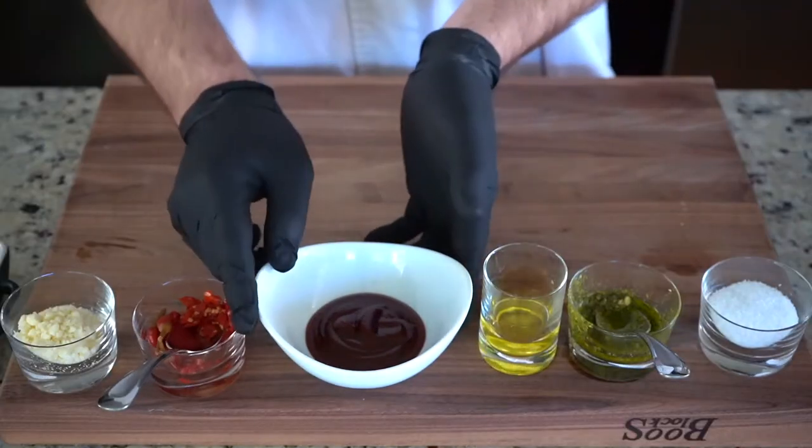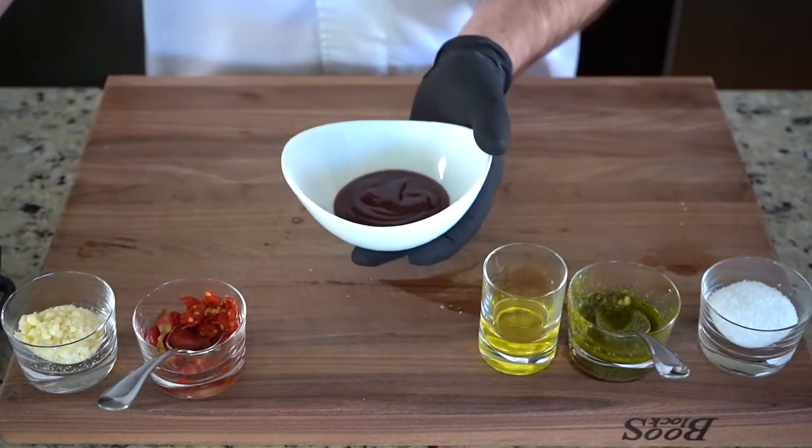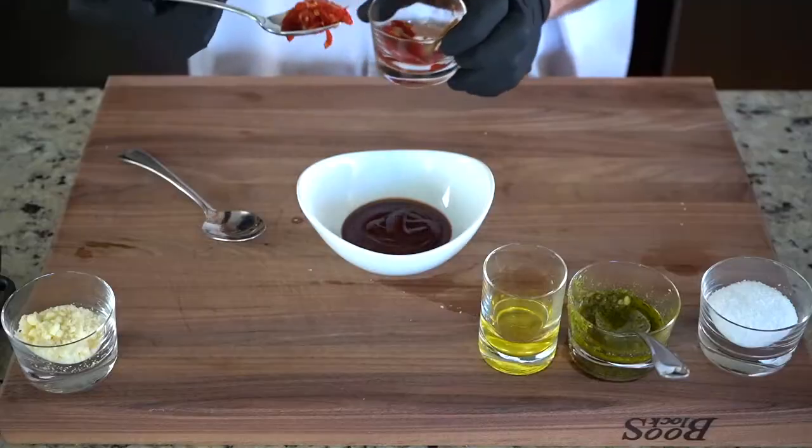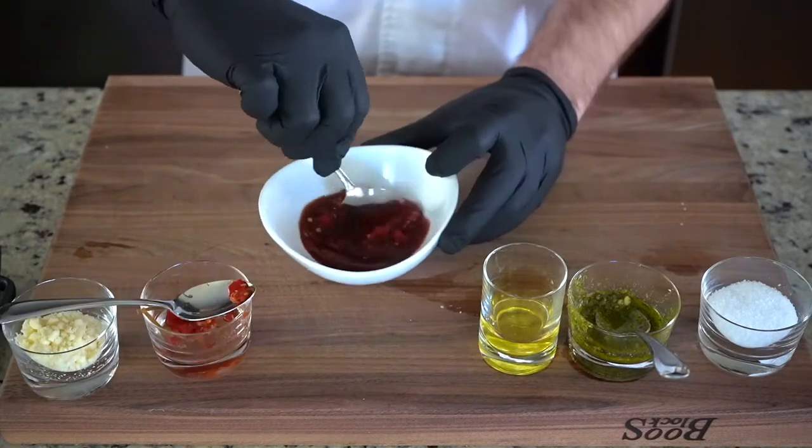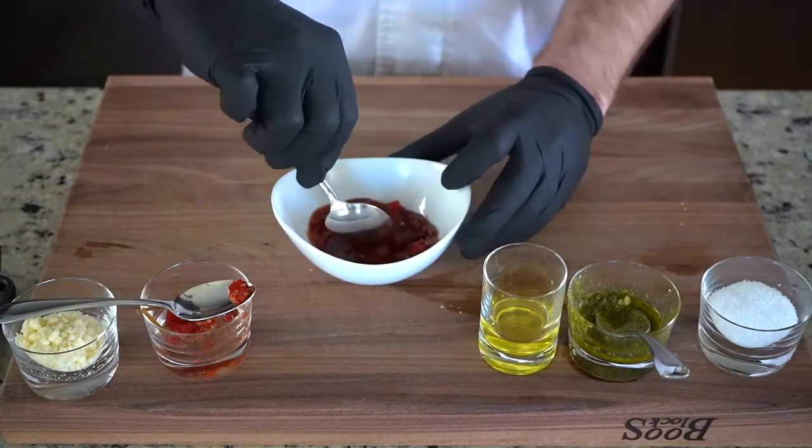A simple way to amp up a good barbecue sauce is to start with a good barbecue sauce. In this case I'm using Sweet Baby Ray's, one of my favorites. I'm gonna add some chopped Calabrian chili peppers, and this is gonna be my sweet and sassy basting sauce when the turkey comes out of the oven.